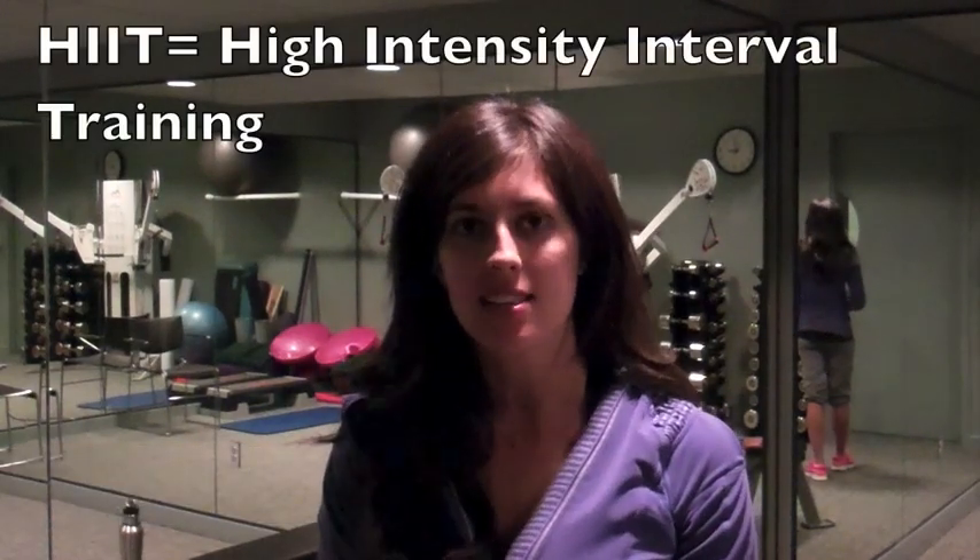Hey guys, tonight I have a HIIT workout for you. HIIT stands for High Intensity Interval Training. It's five minutes long, so we all have five minutes to spare, even during the crazy holiday season.